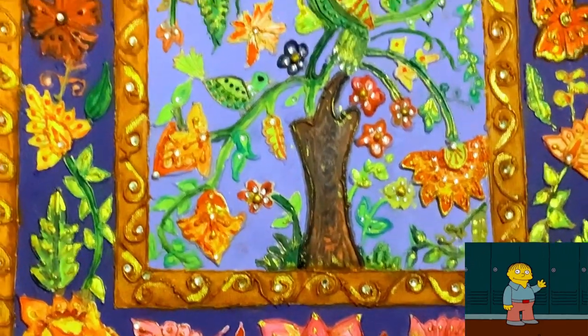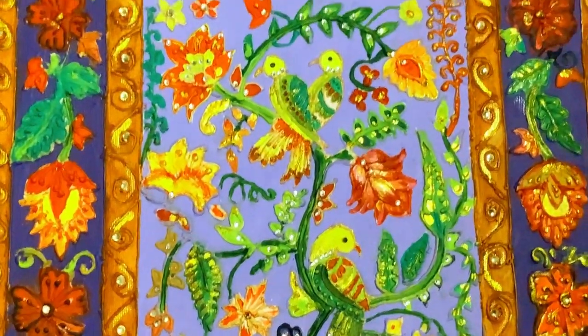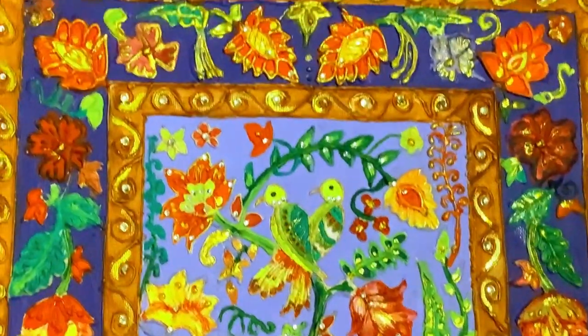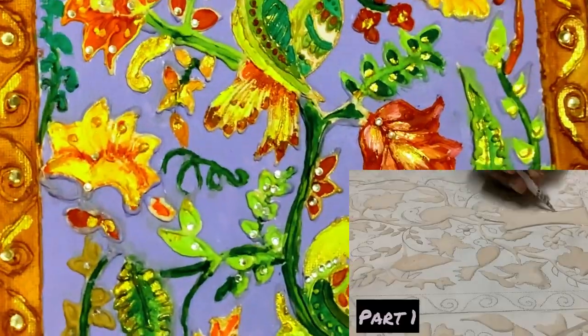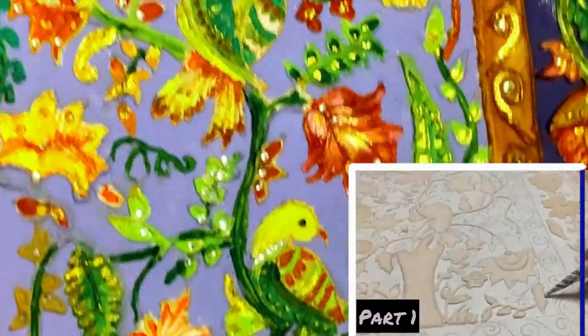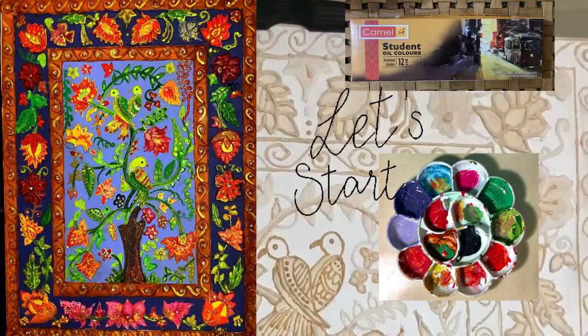Hello people, I'm Shubhangi and welcome back to my channel. This is part two of Persian art painting. In case you didn't see part one, that is in the description as well as in the eye button. So without wasting any time, let's quickly get into the video.